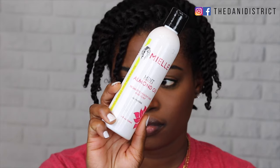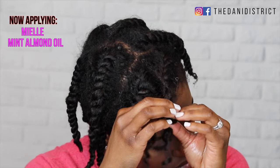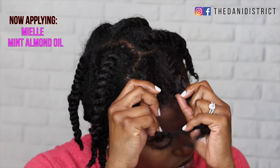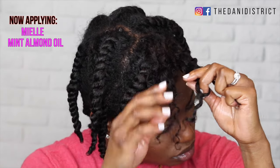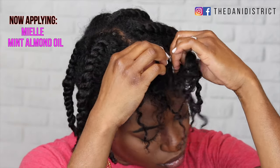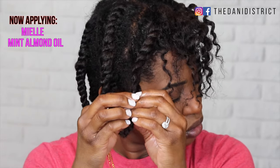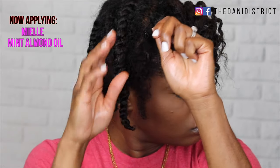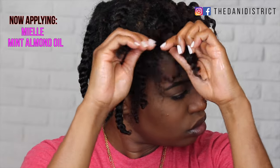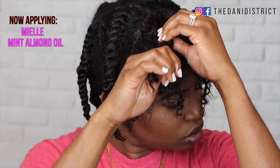I'm back, I look like a person, and I fixed my nail. Now we're going to apply the mint almond oil — I let my hair dry for a couple of hours and it seems to be fully dry, though the back may not be all the way dry. You apply the mint almond oil to your hand before you take your hair out. The takedown is as important as the style, so you need to take it down carefully, and you always want to use oil — otherwise your hair will be really frizzy.